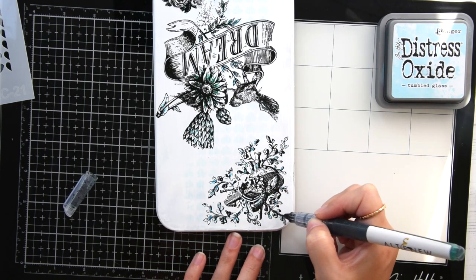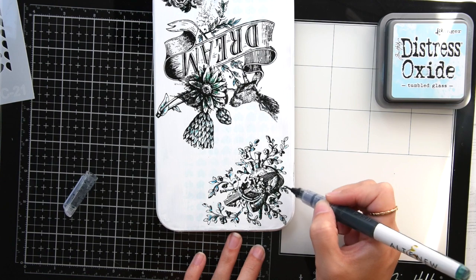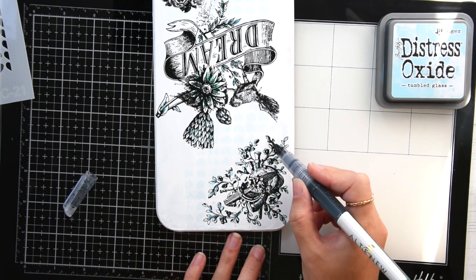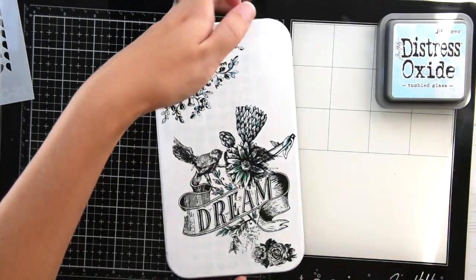Once I finish using this marker, this project is finished. It's going to look beautiful on my desk.